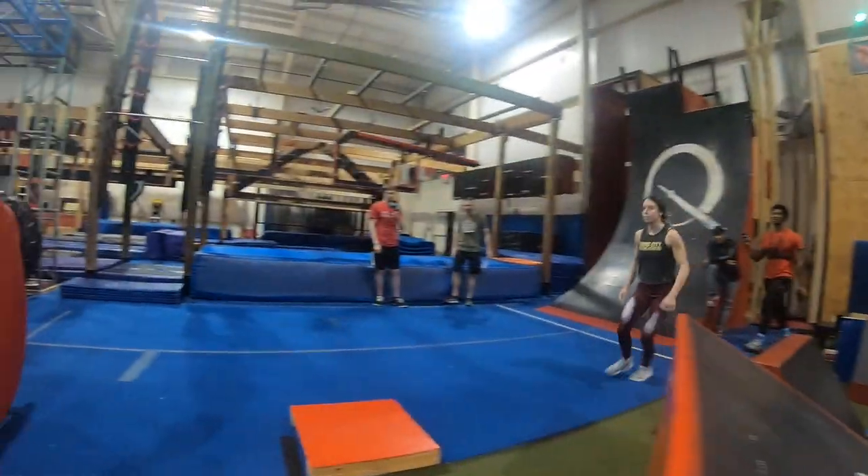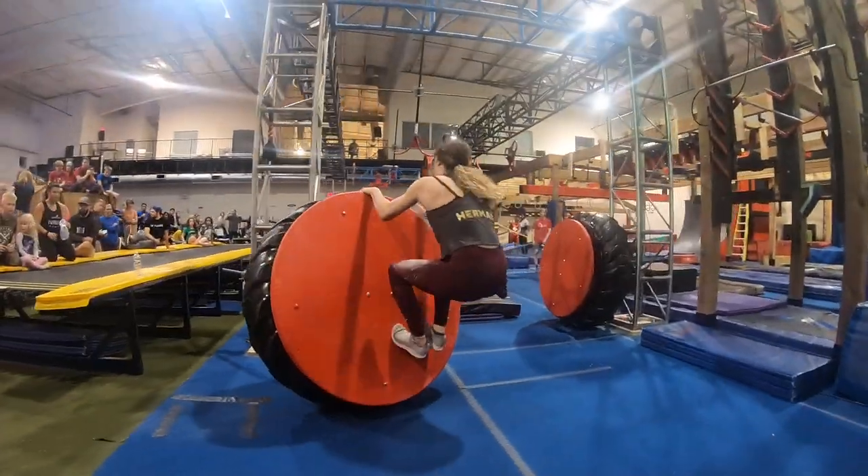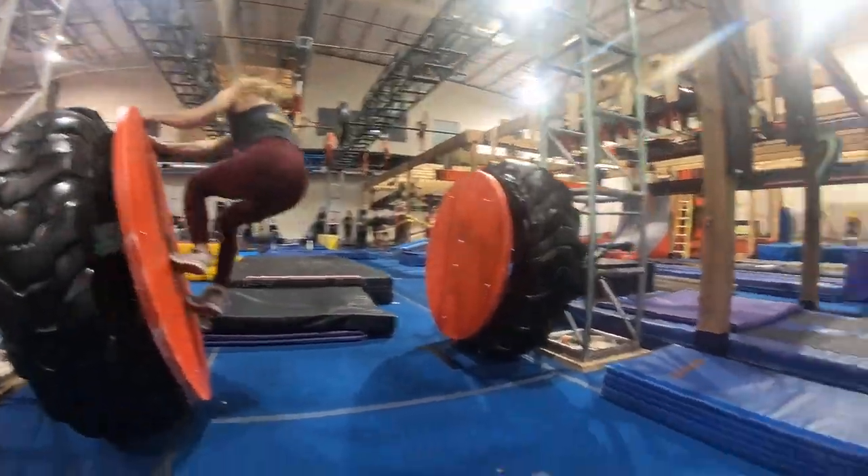All the way over, nice! Right into it! Good! Move your hands, move your hands, move your hands! Good! You got it!